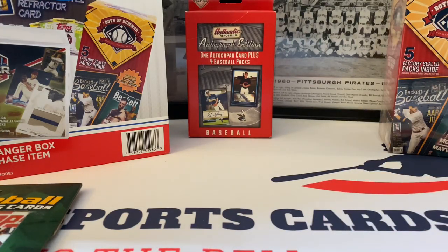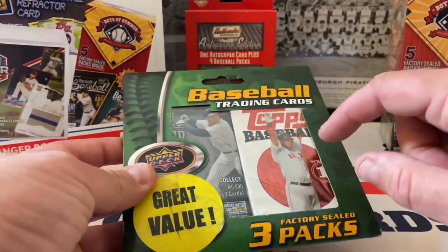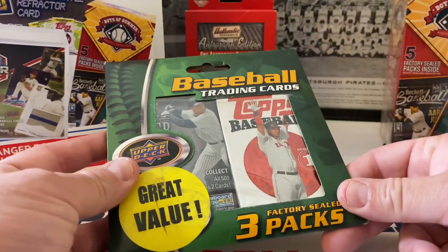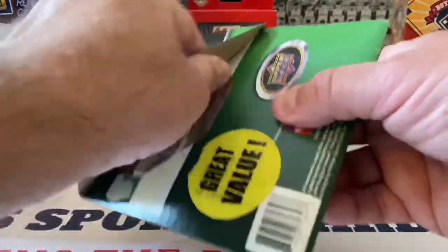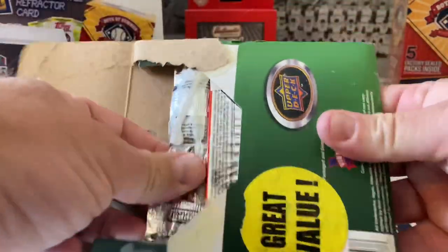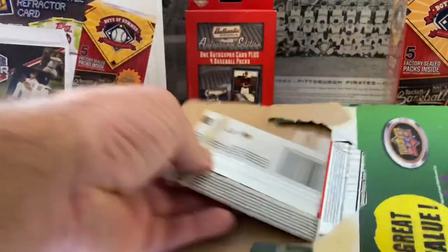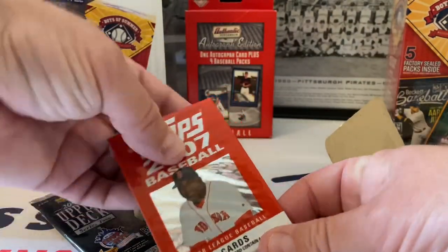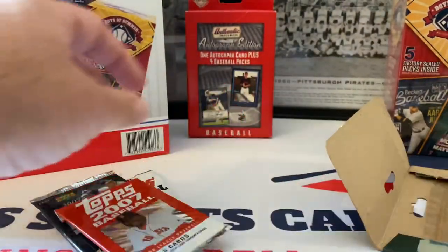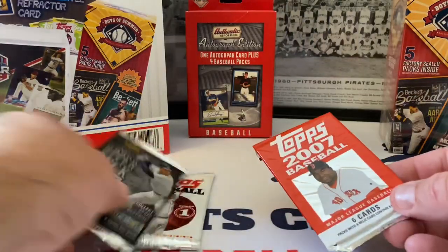Let's do these great value three factory seal packs inside. We've got 2007 Upper Deck, 2007 Topps Series One - actually I think it's 2008. Let's find out - here's the back. So 2008 Series One, that's a good one. And this is 2007 Upper Deck and 2007 Topps Series Two. Let's put this seal over here. Let's do Upper Deck first.